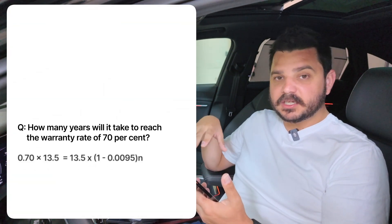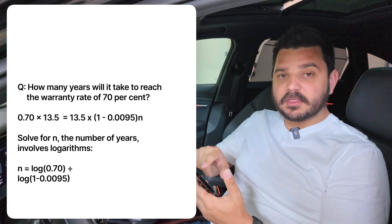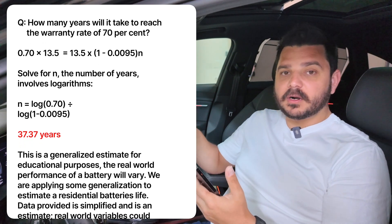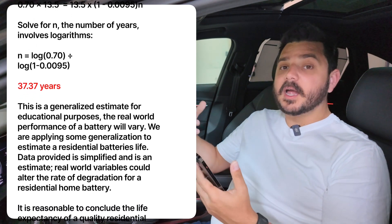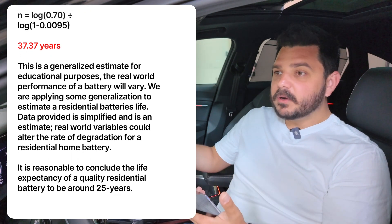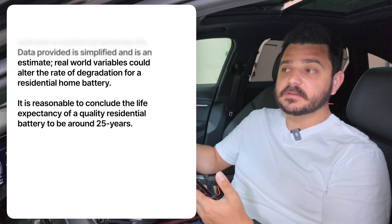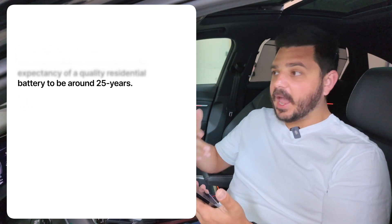We're taking an extreme condition and applying it in a residential sense. The only way I can do that is to look at the throughput — what the battery has had to receive and discharge. In terms of power, EV electric motors could be pulling 50 kilowatts. You're not pulling 50 kilowatts in your home, even with an EV plugged in and your AC running — most likely less than 20 kilowatts — and probably averaging about 1 kilowatt throughout the year.